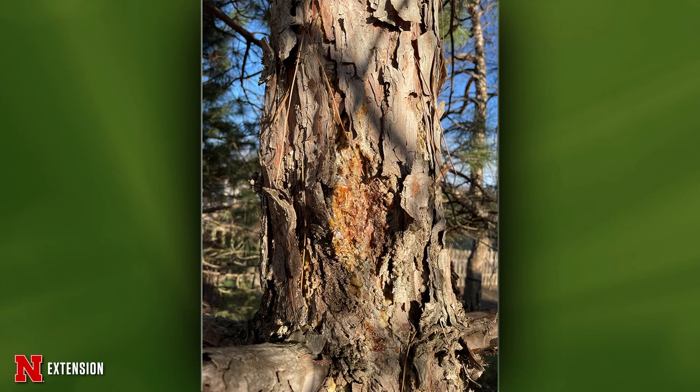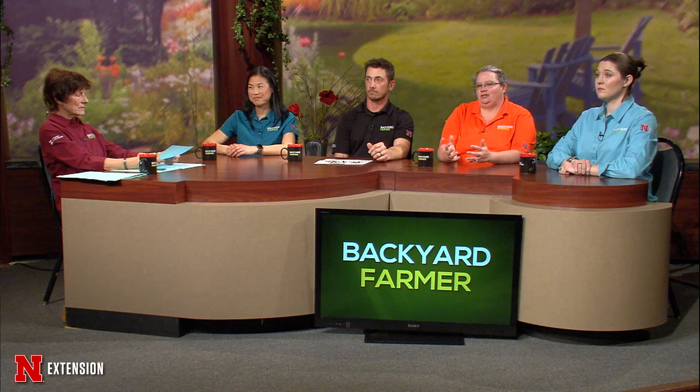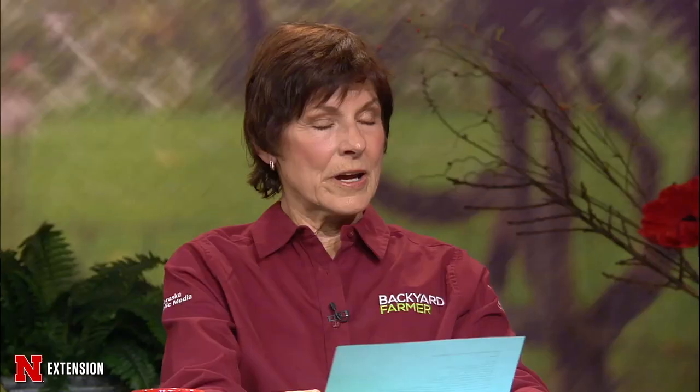A Lincoln viewer has an Austrian pine with sap exuding from the trunk, wondering if it's disease or insects. Jody says it's hard to say for sure from just a trunk picture — it could be a borer causing the sap, or possibly a canker higher up. Seeing more of the tree would be beneficial to rule out a canker that we're not able to see in the picture.